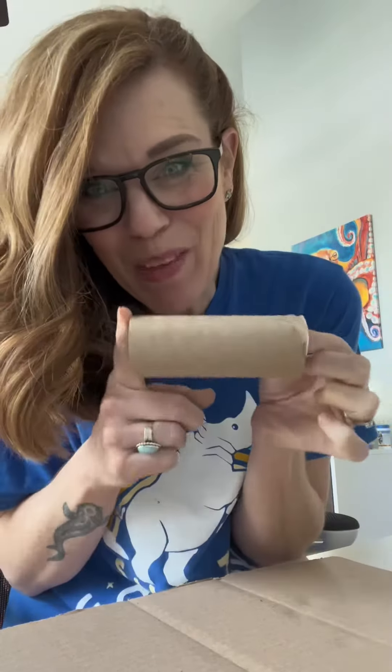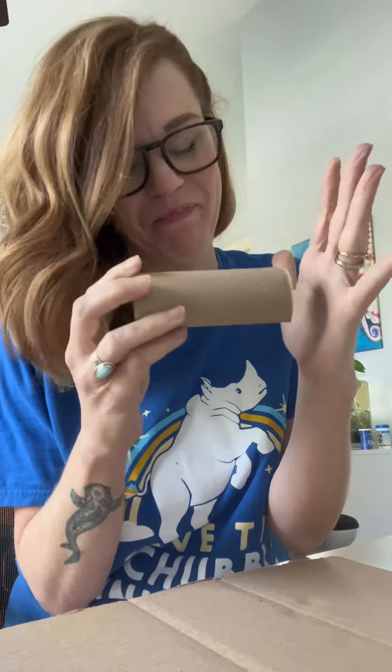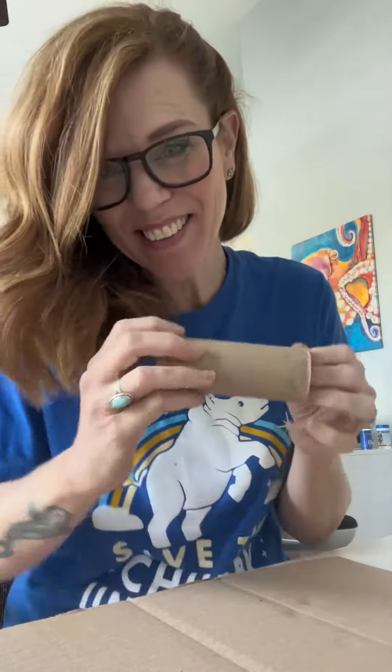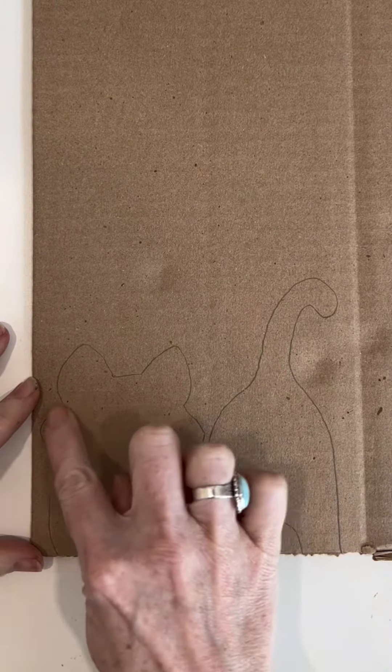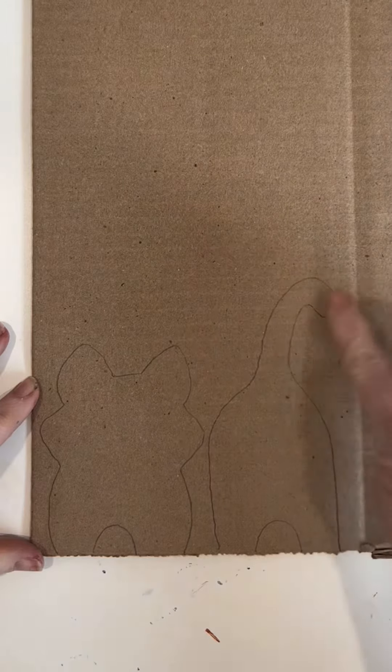This is a very silly craft that I think you will like. This is going to be the body of a cat. We're going to make the head on this end and the behind on that end. It's like a rainbow shape with two triangles for the cheeks and triangles for the ears. The behind part is also a rainbow with a tail.